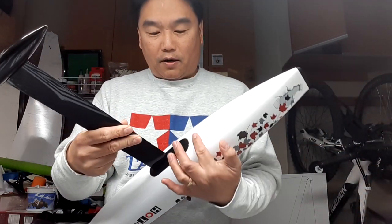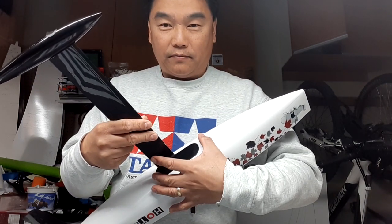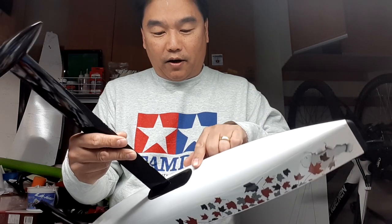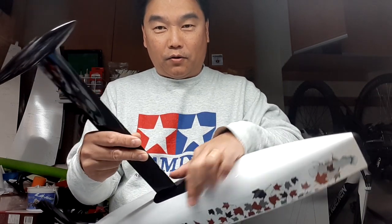Some folks, the very first thing they do when they get the model is seal it to prevent keel cracks. My advice: just get your boat ready, get out there, and enjoy it. If it develops a crack, then do the repair. My thinking is that if you reinforce around that keel trunk area on a brand new boat, you put a lot of pressure around the keel box and stiffen it. That creates a leverage area — if it's not going to crack there, it'll crack somewhere else now because you've reinforced the other area.